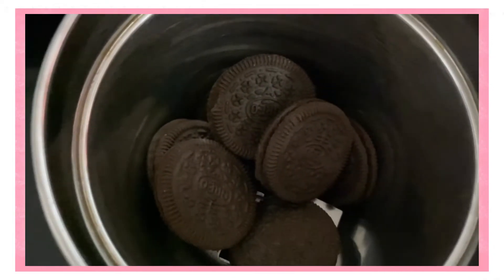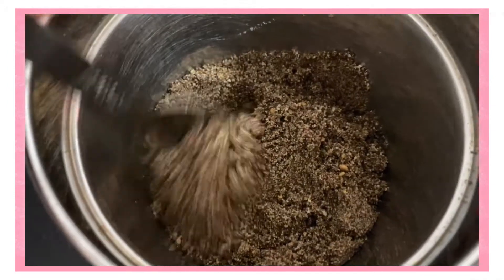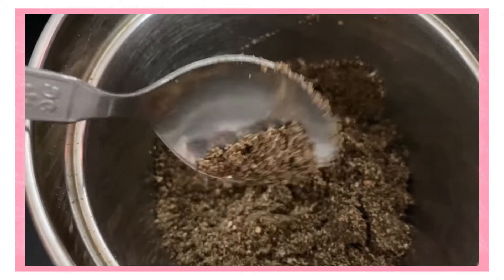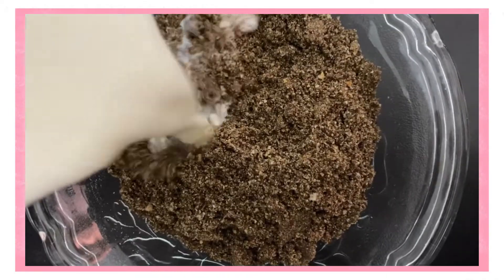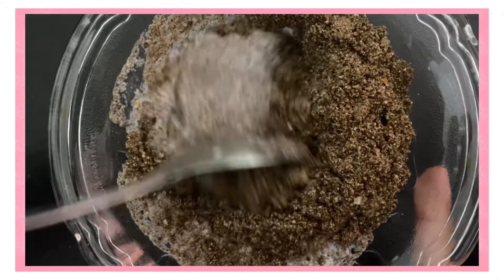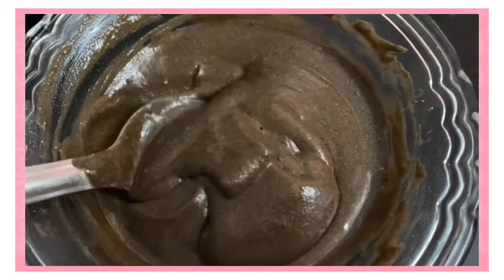First of all, I'm going to add Oreo biscuits in a jar. You can use any other biscuit or some different biscuit combination. Now let's grind it properly. In this mixture, add a cup of milk and mix until it turns into a smooth paste. Mix it properly so that there are no lumps in the batter. My batter is ready.